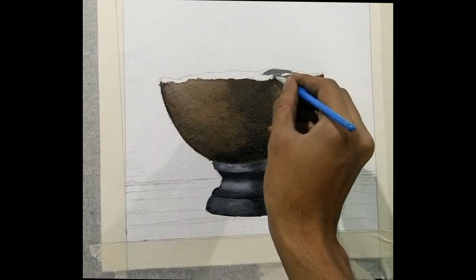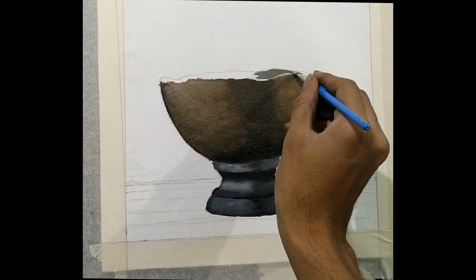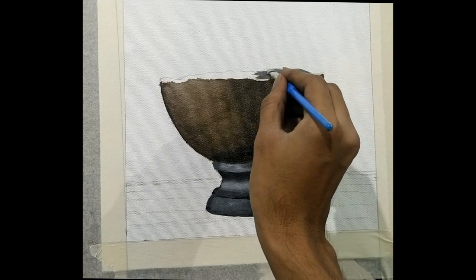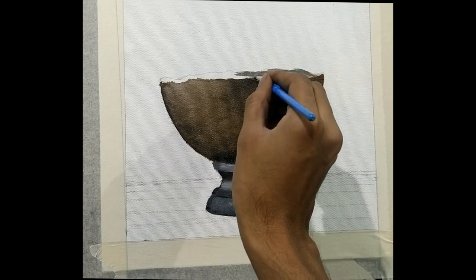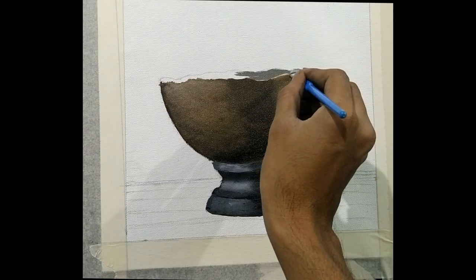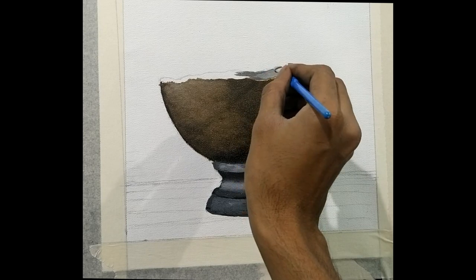After painting the initial stage of detailing, you can go into the hollow space of the bowl. The colors that I am using here are an even lighter shade than the one on the bowl — a lot of white on it.